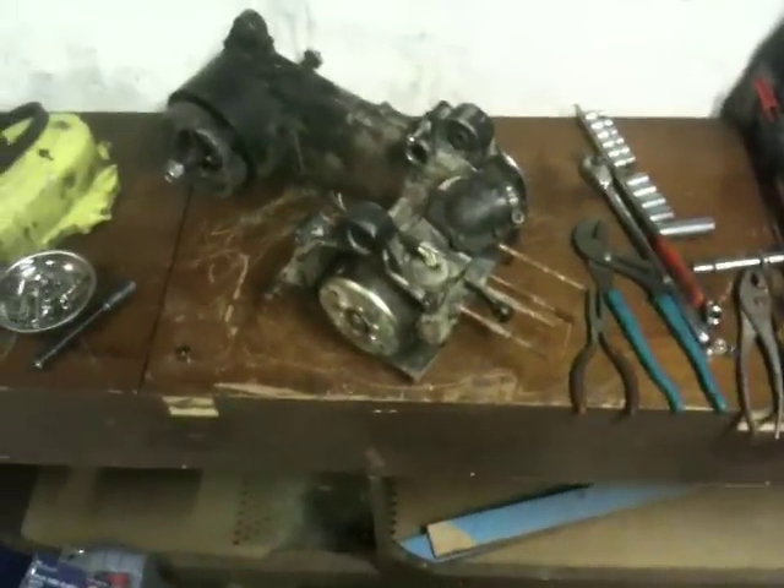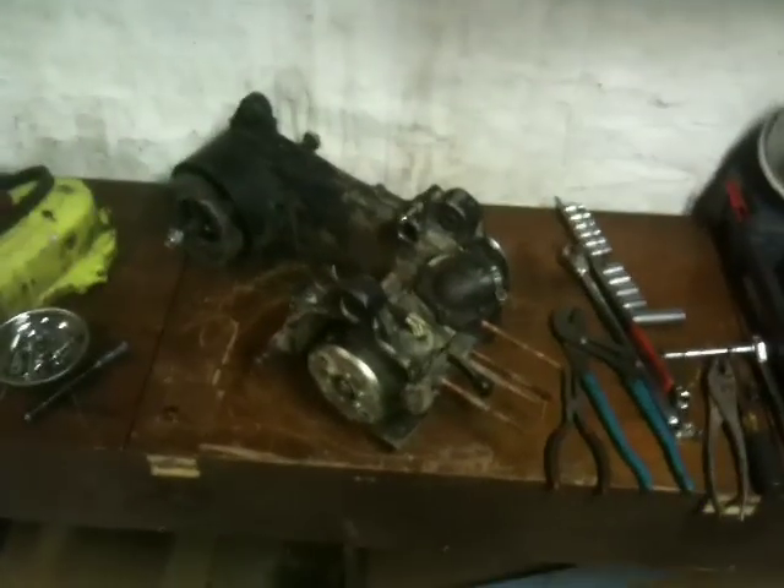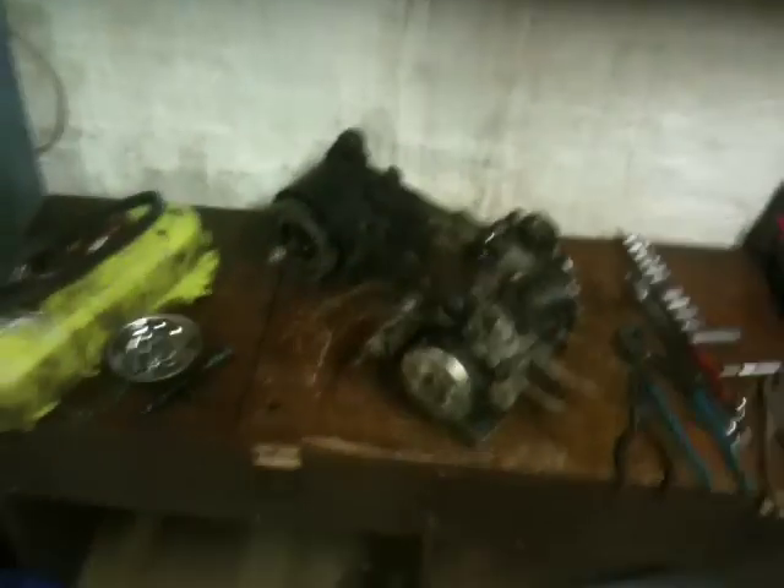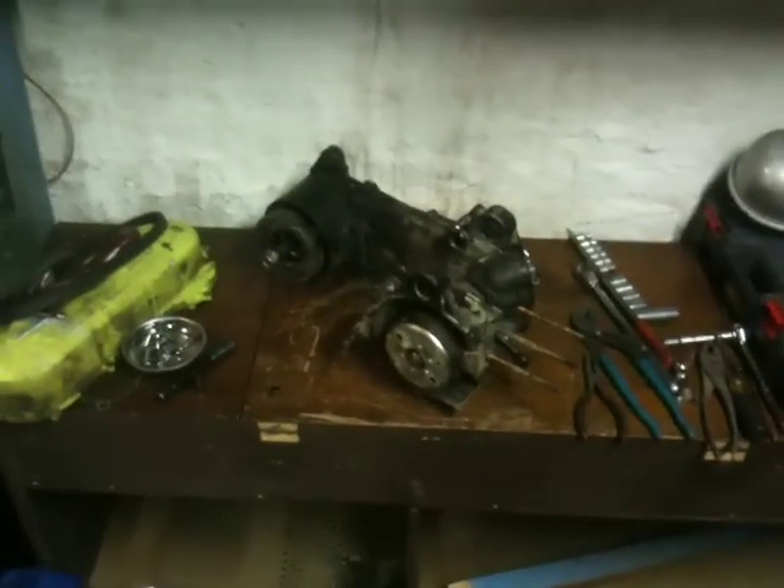That's a quick little update on the motor building. I'm going to get back to work and get this all back together. Hopefully in the next video you should see it running, or at least painted. Later.